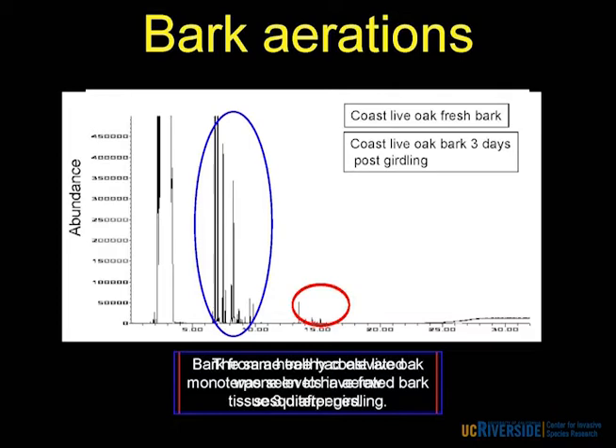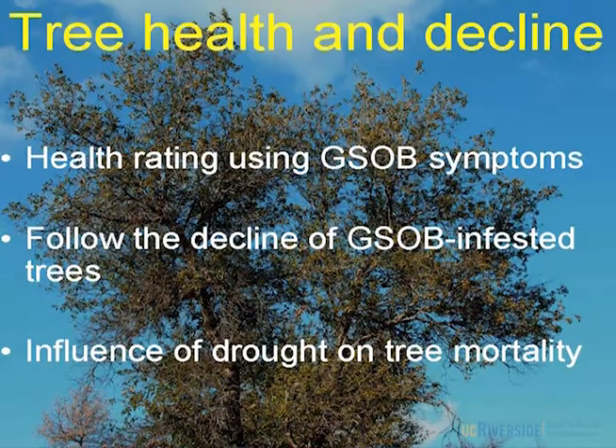Damon is also going to do the retinogram analysis to see if we need to tweak that purple and lime green color more for GSOB away from what they're using for EAB. On tree health and decline — one big question everybody really wants to know is: does every tree that gets infested die, and how long does it take? What I've done is develop a health rating system using those GSOB symptoms, and we're tagging trees across the whole health range to see when they die and how long it takes.